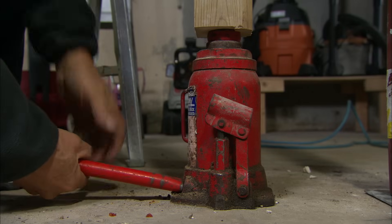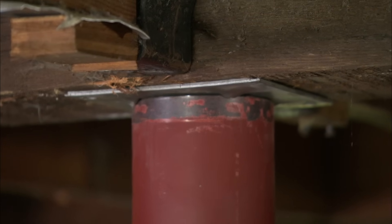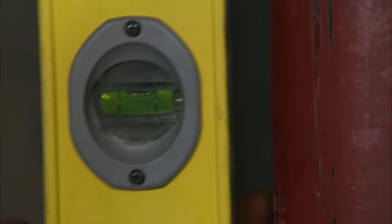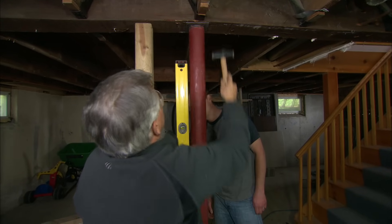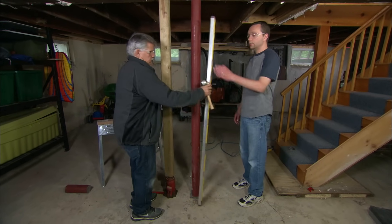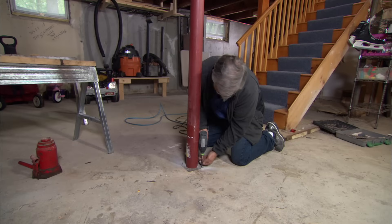Coming down nice and slow. Just right there. Now I can plumb up the post. It's got to come this way just a little bit. All right, it's good that way. Now we'll check it this way. That's good. Now I'll let the jack down all the way. I'll secure the plates with wood screws at the top and masonry screws at the bottom.